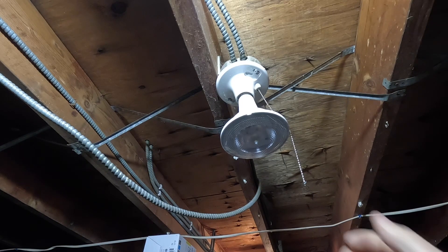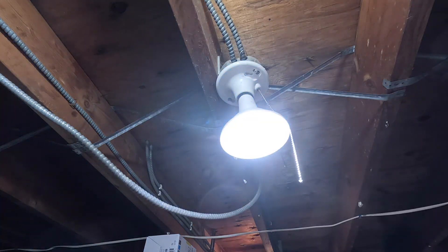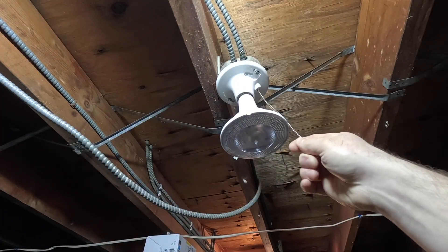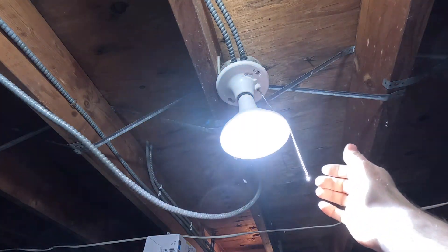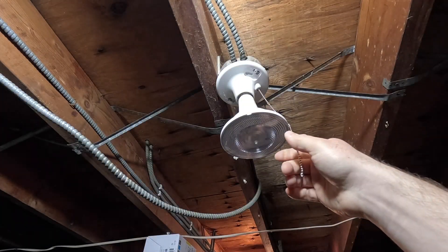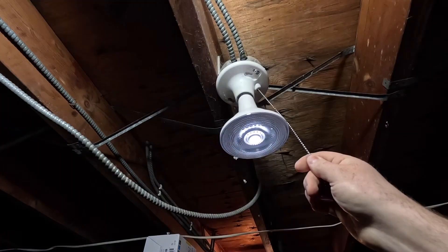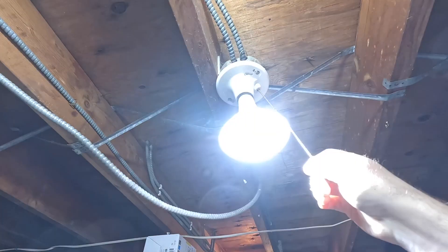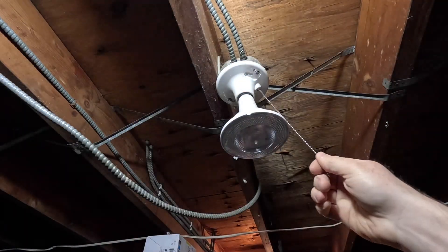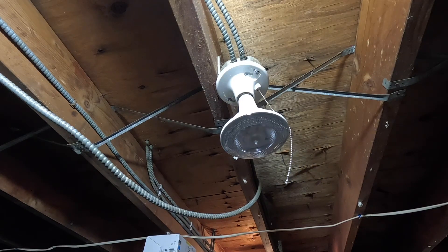This is busted — figures it works properly now because the camera is on. Of course now it's working pretty good, but it is busted, it's not working right. It has the arcing sound, doesn't make a good connection, so we're going to replace it with a ceramic one.